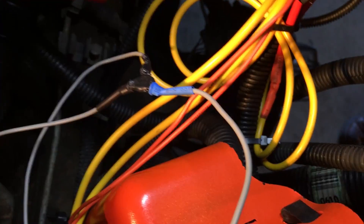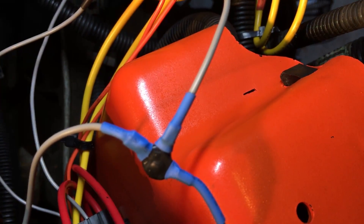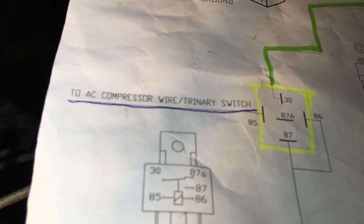So we've got two gray wires, one each coming off a relay, getting married into one. That one gray wire then splits — one going into pin 30 of the relay and the other going down to the thermostat. Next, we've got two grounds coming out of the relay and one going to the AC compressor — and that's it for right now.